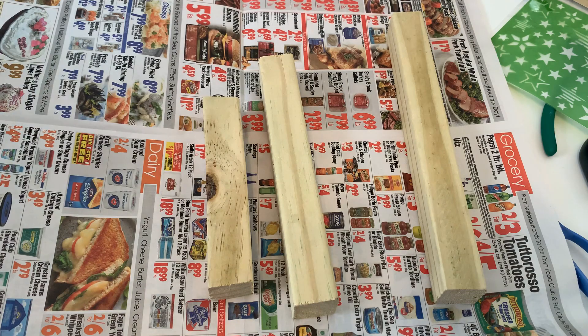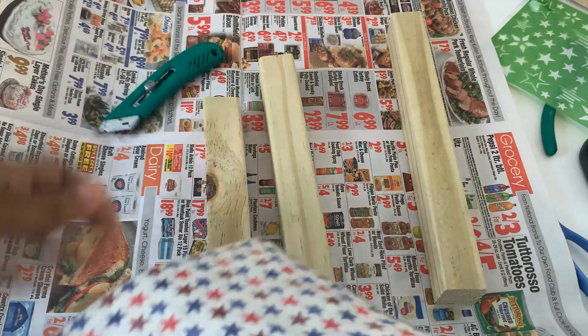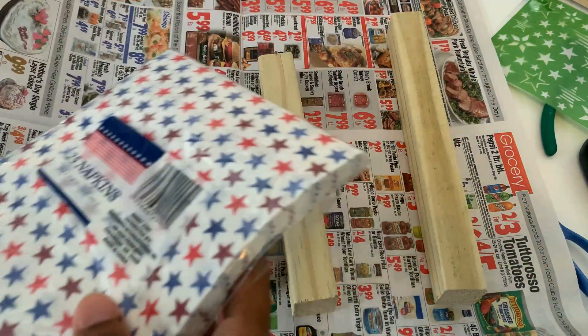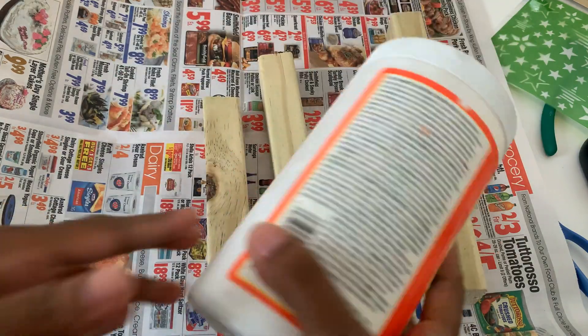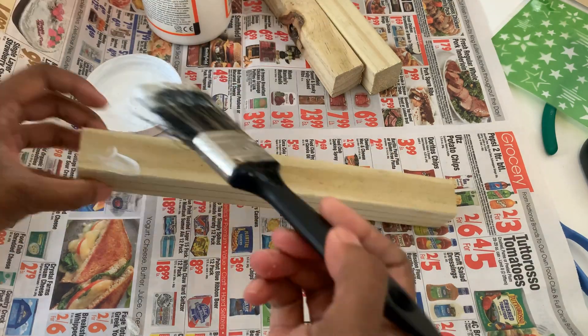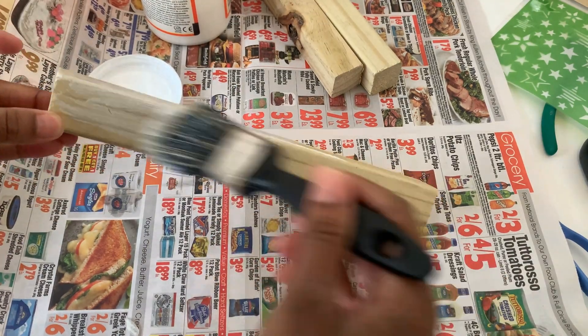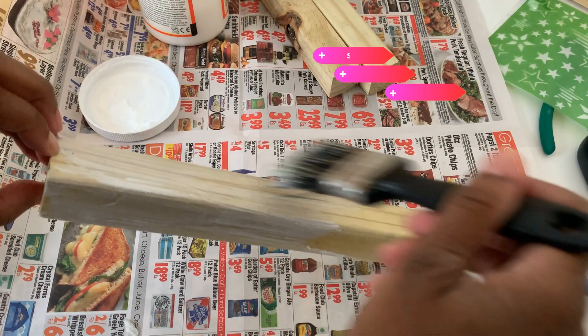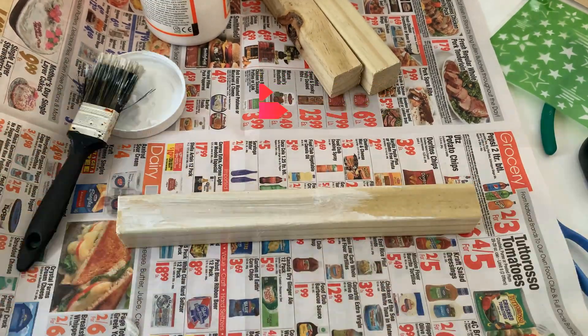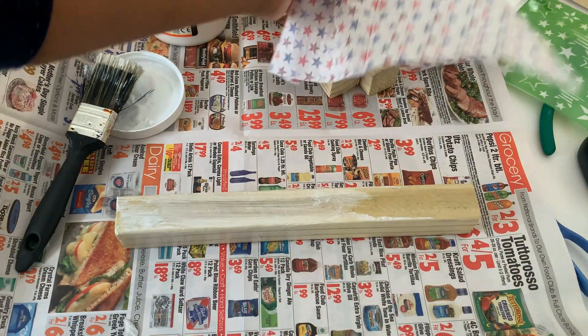I also wanted Jenga blocks too. So if you don't have scrap wood you can do these with the Jenga box at Dollar Tree. So I have these napkins — they have bandanas and all kinds of different prints at Dollar Tree. I'm just going to take and do some Mod Podge on the largest one. So instead of painting it white, because you know red, white, and blue, I'm going to cover it with the napkin from Dollar Tree because I just think it's a cute little print. I'm covering it in a good layer of Mod Podge and the napkin worked out to be the exact length of this scrap piece of wood, which was really perfect.